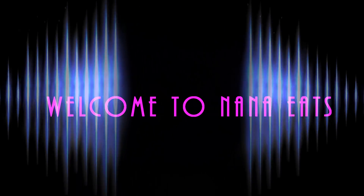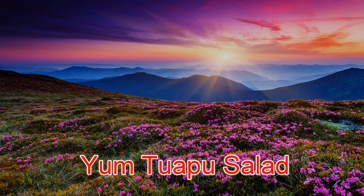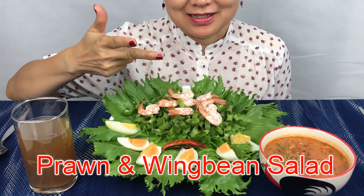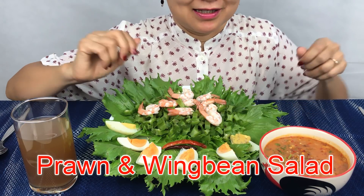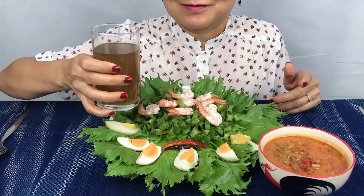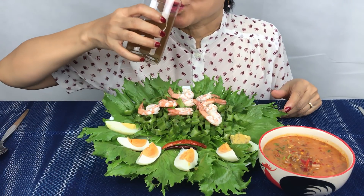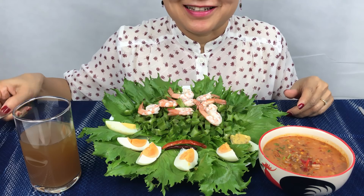Hi guys! Nana here. Yum Chua Pu - it's winged bean salad with prawn, and this is a dressing. It's my drink - it's ginger drink. So refreshing! Let's start it.